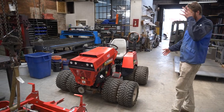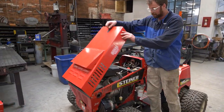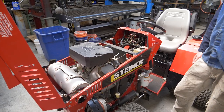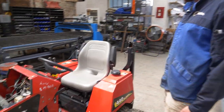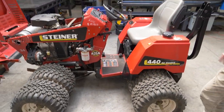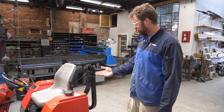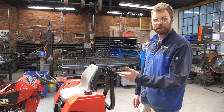Essentially this is a giant riding lawnmower. It's a Steiner, it's all hydrostatic so it's all hydraulically powered. 34 horsepower Kohler, looks like a V-twin gasoline engine. Controls are super simple, it's four-wheel drive, there's eight wheels. It's pretty nuts. I imagine the extra wheels are for mowing on a hill so you don't roll over. I think this is what they use on golf courses, and I see road crews use these things.